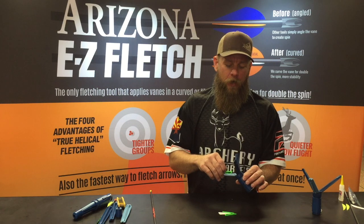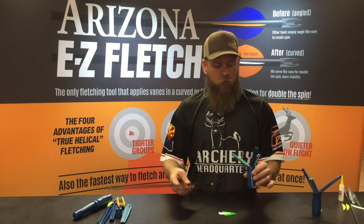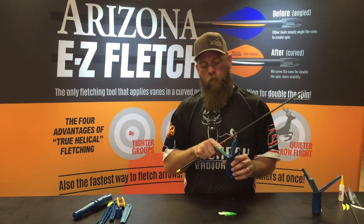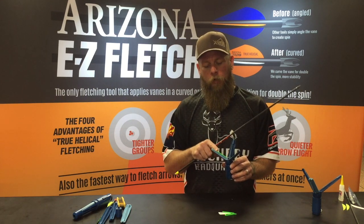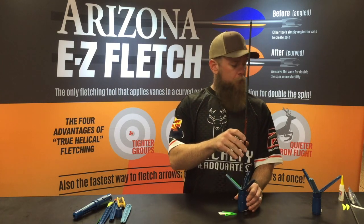So just like any other arrow, you're going to make sure your arrow is prepped and ready to go — sanded and acetone — and your arrow surface is ready. What I'm going to do is orient it all off of the odd colored arm where your cock vein normally goes, and go ahead and orient that where I want it.